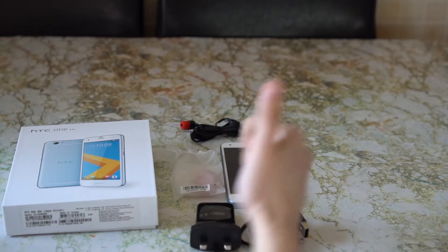So if you want to know more about the HTC One A9s you can check out the video that's coming soon. Thank you very much and I'll see you guys later.